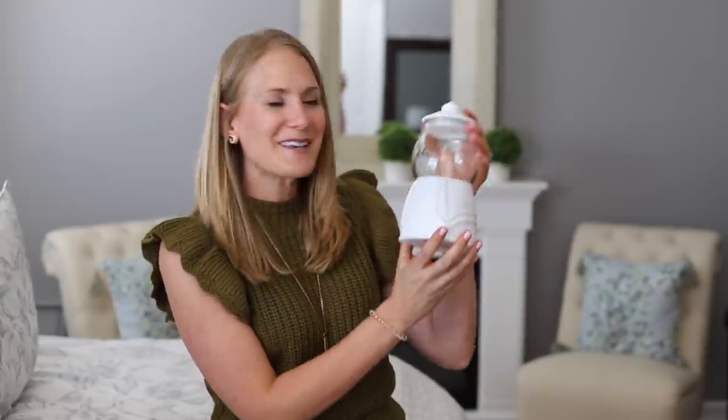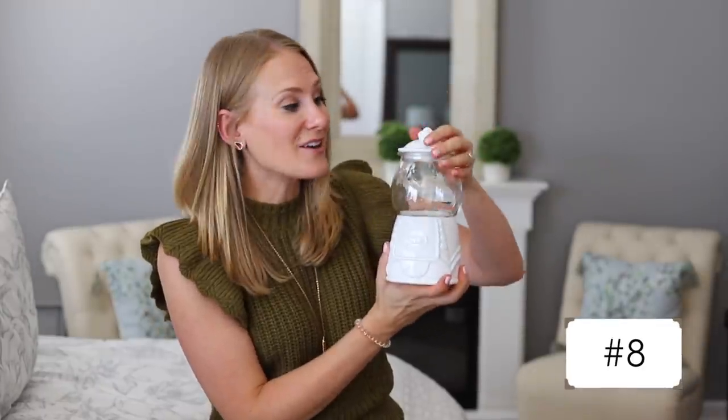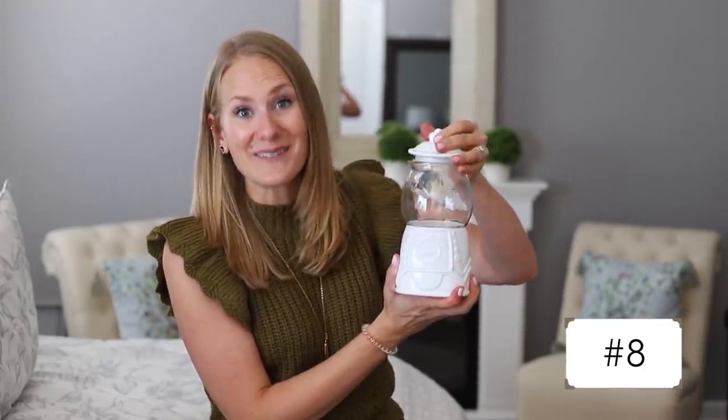They also had these really cute candy jars. I love that it looks like a gumball machine — this is just $3, and it has an airtight seal, which is awesome.